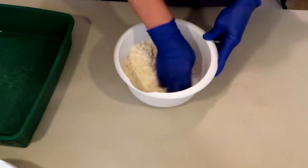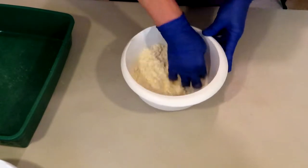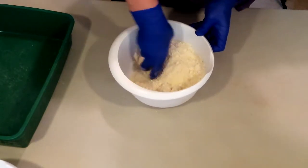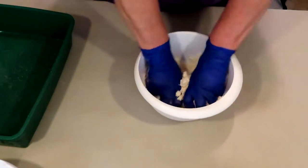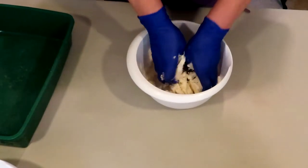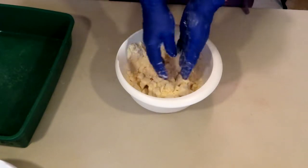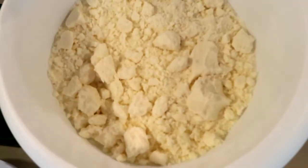Buttermilk powder has a very, very strong odor to it. I don't use it in bath bombs — I use it in soaps all the time. As you can see, it does give it like a yellow hue. We are not coloring this batch either, just like we did not color the other batch, but you can see there's a yellowness to it. The fragrance oil I used did mask over it, so that's good.